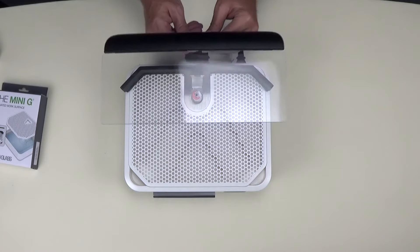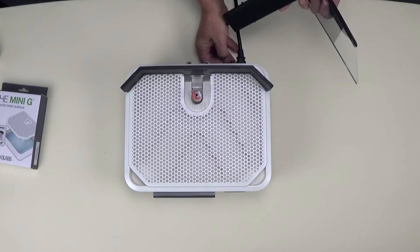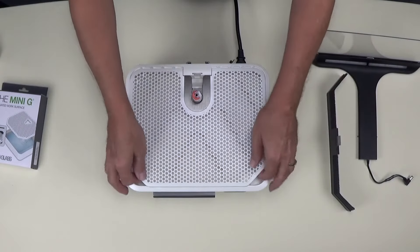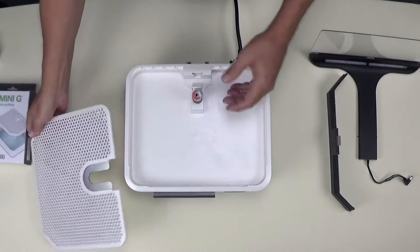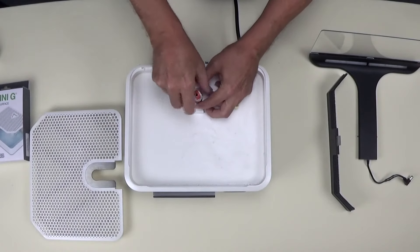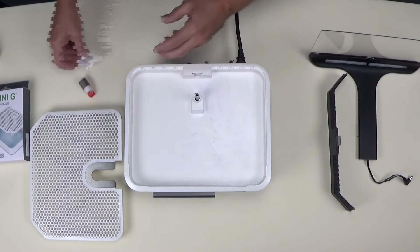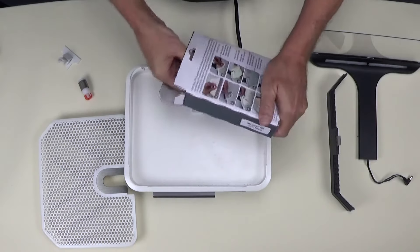I have one more optional accessory for the Grinder 2 and that's the Mini G. This is an elevated work surface that enables you to grind much smaller spaces. It will hold a one-quarter inch or a one-eighth inch bit to allow you to get into those really tiny little nooks and crannies.